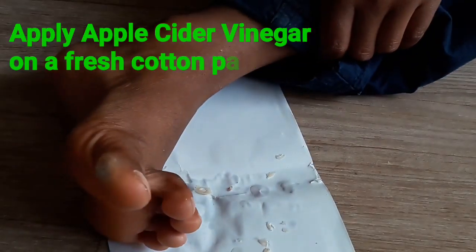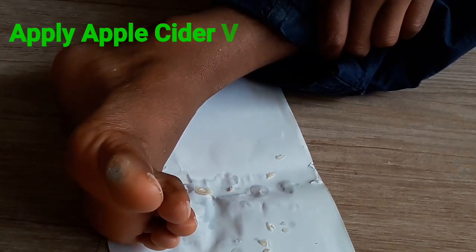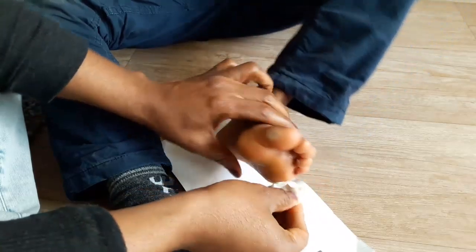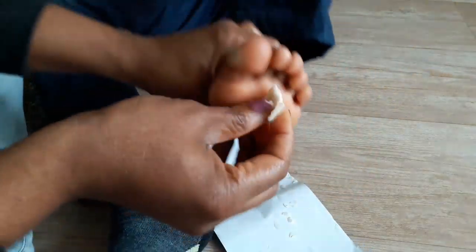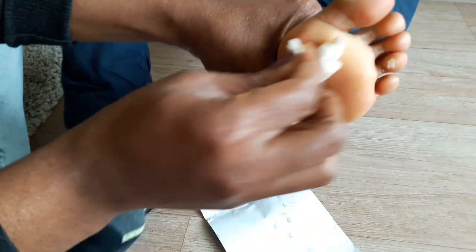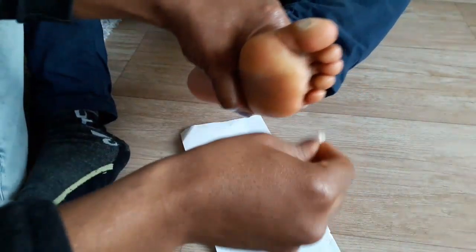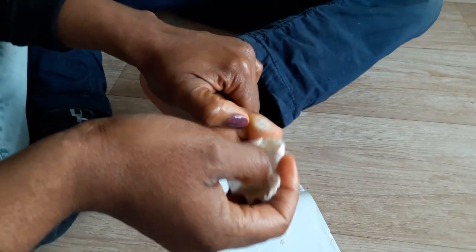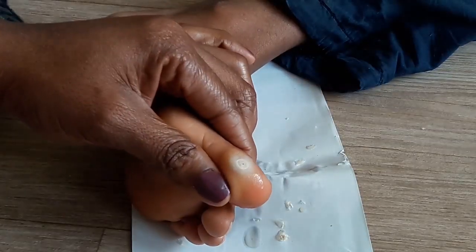I'm using a fresh cotton pad to wipe the whole area. It's usually better to wipe the whole area around the wart because it's contagious and it could spread to other areas. You can see that I'm scraping it and doing all sorts to it, so if it touches other areas it is possible that it could spread, so I put a plaster on it.